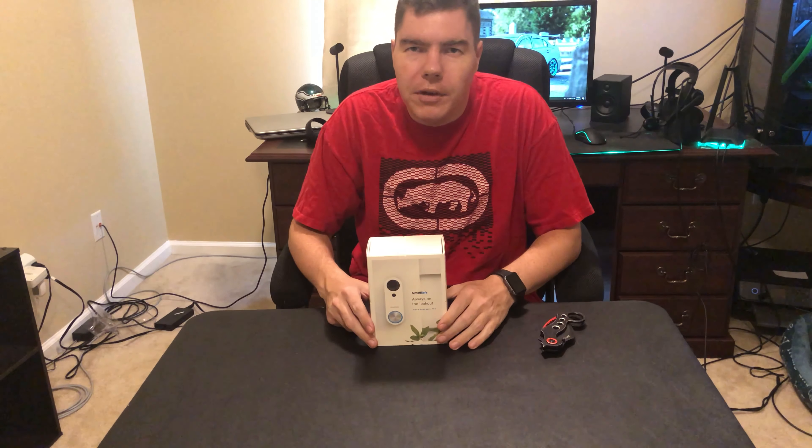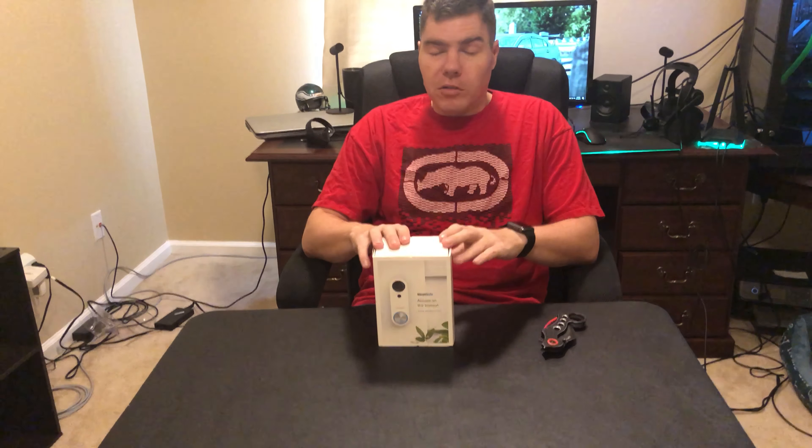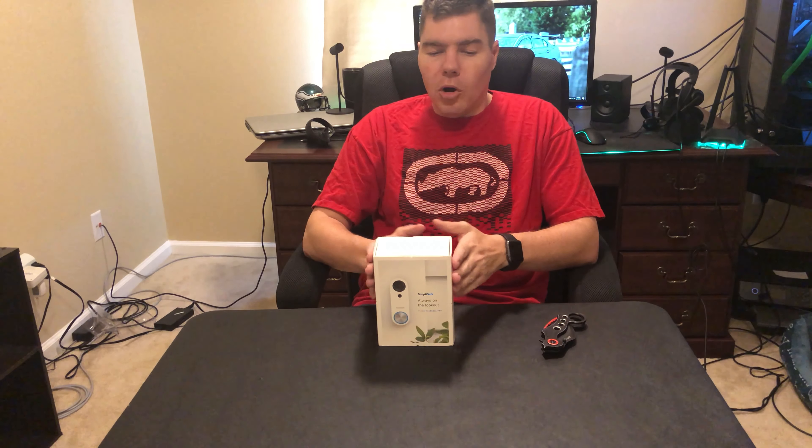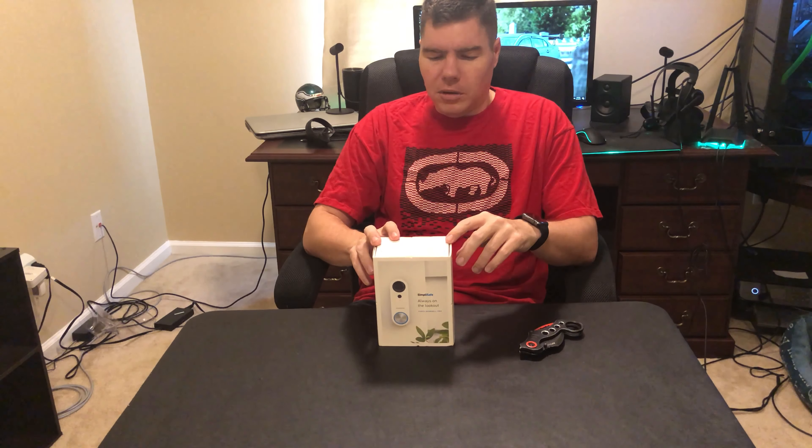Hey, how's it going? It's the Hoff here. Today I went out and bought something to keep my house safe. I'm going through a divorce which I can't talk too much about, but this will help me know who comes into my front door. I'm hoping to also acquire the SimpliSafe security system with some cameras and door alarms. If SimpliSafe watches this and wants to send it, the business contact email is down below.